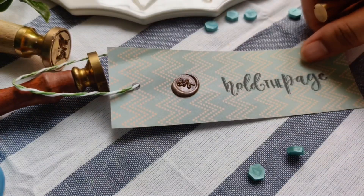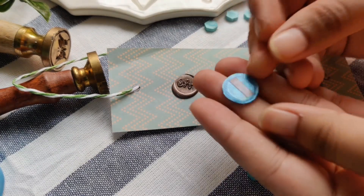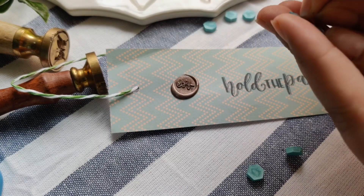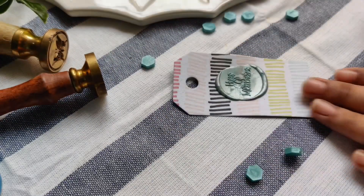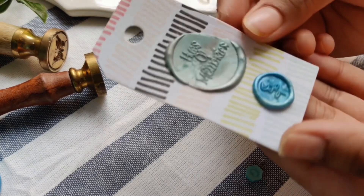If you're scared to directly pour wax over your products, you can create wax seal stickers and use them. The wax seals we created in the first part of the video — you just have to peel them from the silicon mat, stick a double-sided tape at the back, and your wax seal sticker is ready to be used. Just stick it on your finished product and it will give the same look as any other wax seal.